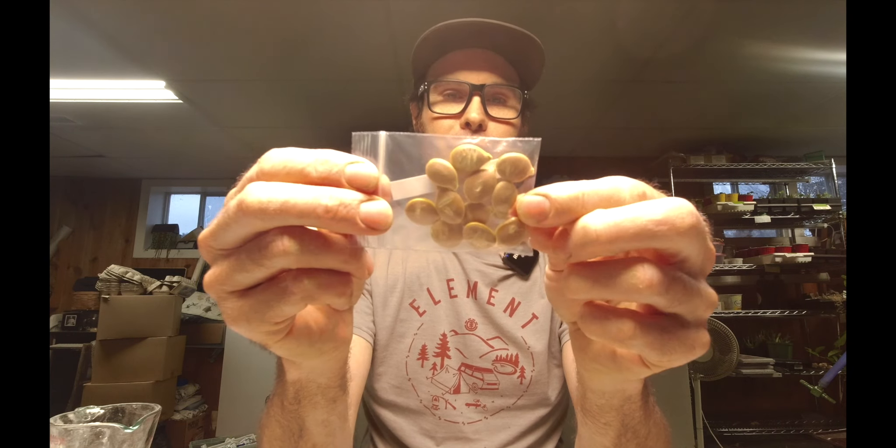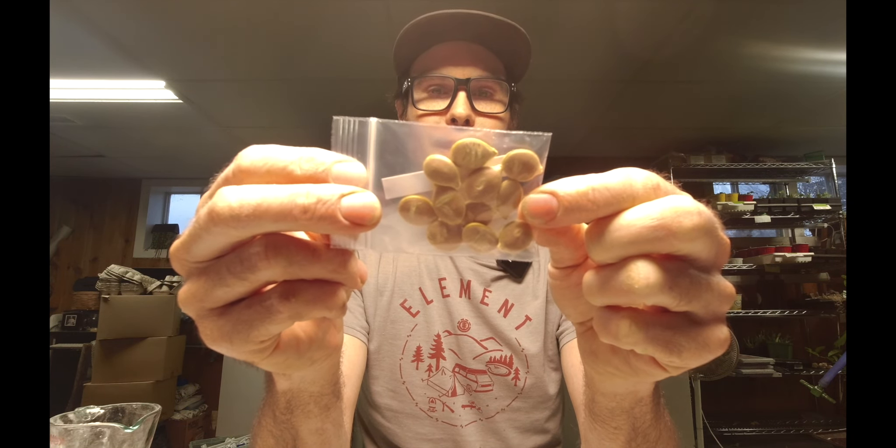Here's the mortgage lifter tomatoes. I'm going to get those ones started pretty soon too. I got so many tomatoes I've started this year, I don't know where I'm putting them all. Oh, what are these? Rare Hopi squash. Well, those are big seeds. Look at the size of those. I've heard of this Hopi squash - I'm not sure how you pronounce it - but those are giant seeds. Wow. Usually squash seeds are a little thinner and a little bit more of a sharper point on them. Cool. Interesting seed.